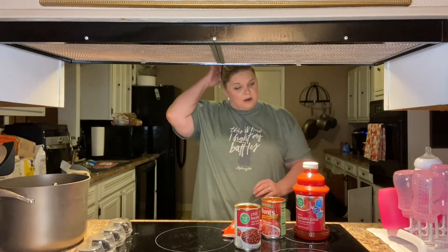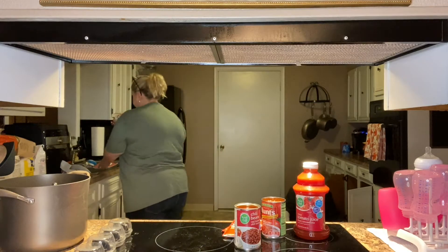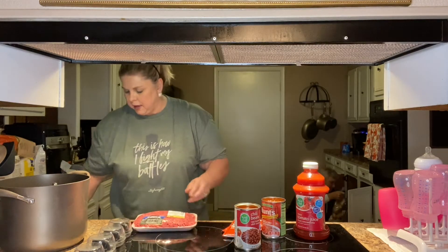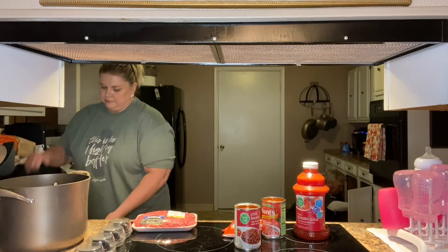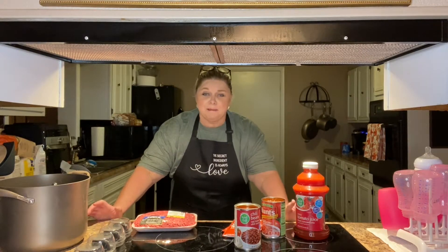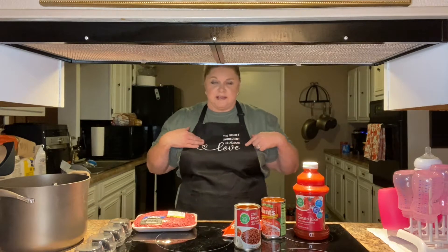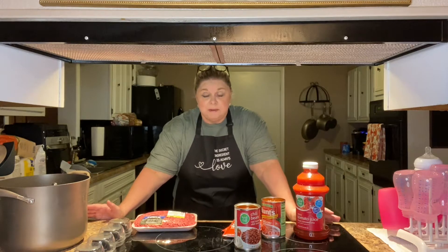So to get started, I'm going to tell you what we're going to use and how we're going to do it. I'm using one and a half pounds of ground beef, 80/20. If you're new here, thank you for stopping by. My name is Vicki and everything that I do and make is made with love — that's why I'm wearing my apron. The secret ingredient is always love.